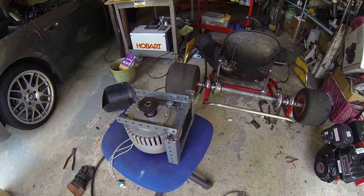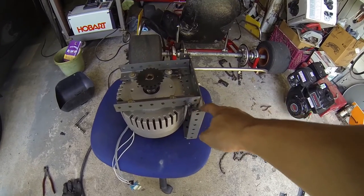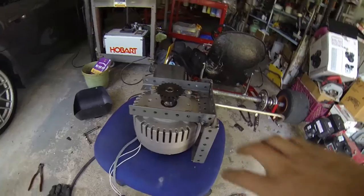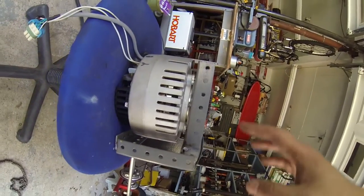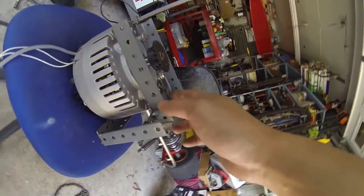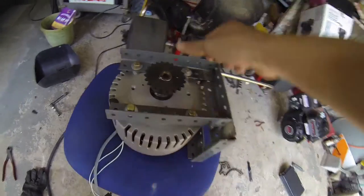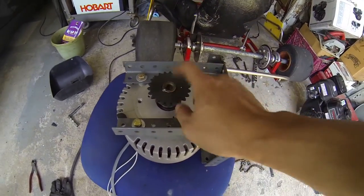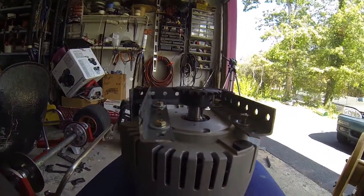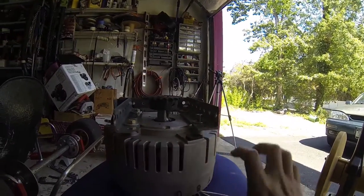I've got a little bit of the backbone of this cage done and I've tack welded a lot of these parts to make sure everything fits. As you can see it's on its side — this is how it's going to sit on the actual go-kart. I'll need to sand down and remove some metal here so the chain won't hit it, and then build the top part of the cage where the controller is going to sit.